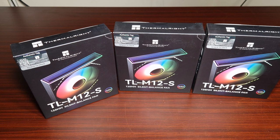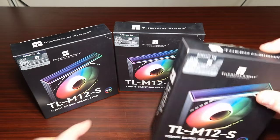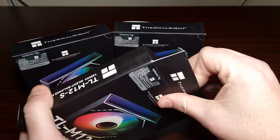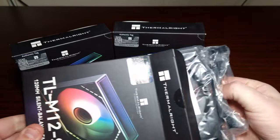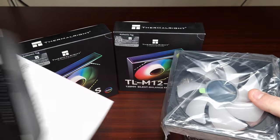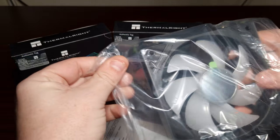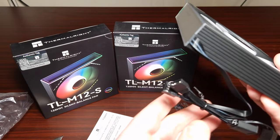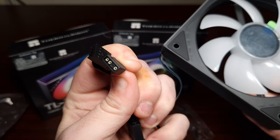They've got the mirror effect like Lian Li fans, so let's get these open now and have a look. So let's take this one open right here - you get screws, and then you get the fan and some documentation. Let's take a look at these - wow, so standard ARGB connector.